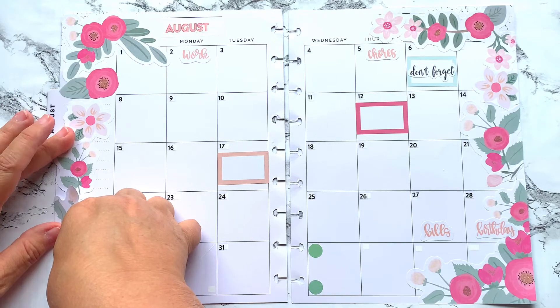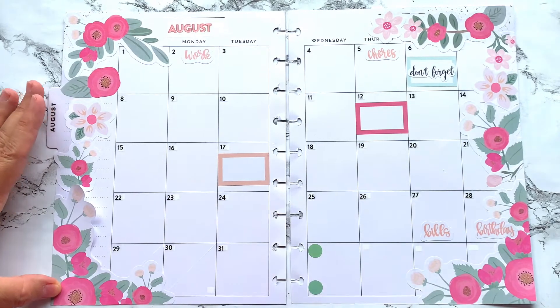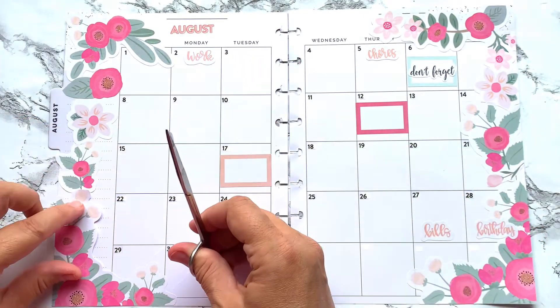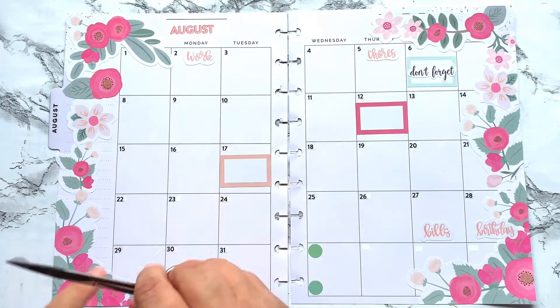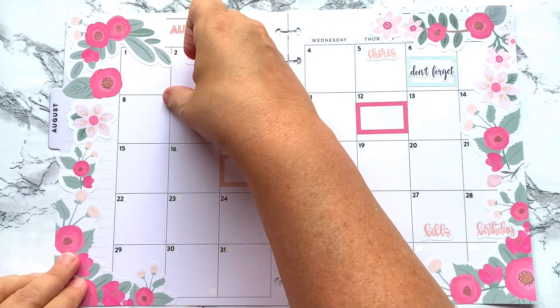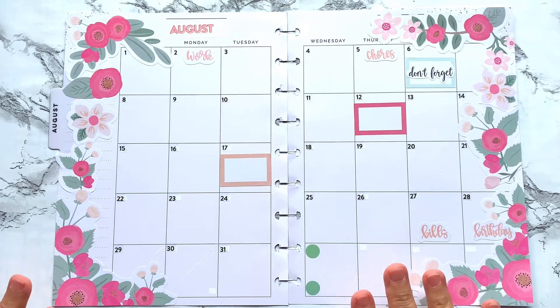I got out of bed and got motivated first thing this morning because I had stuff I had to do. My dad snuck in yesterday evening when I was babysitting my grandson and left me with laundry, so that's one thing I have to do. That was pretty simple and easy — there you have it folks. I have redated an old August 2020 classic dashboard monthly spread, whited out the date, covered it up with the florals.